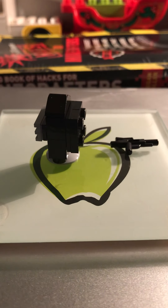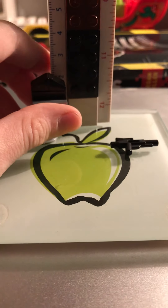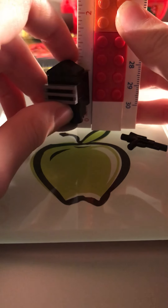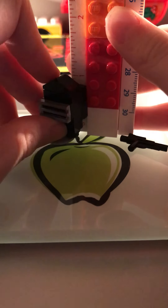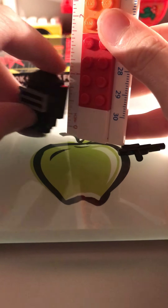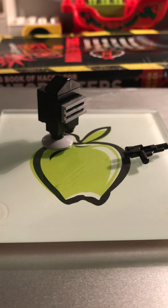Let me grab a ruler real quick, then I can show you how high it is. This one seems pretty readable — it's a Lego ruler. I'm going to measure in inches. It's a bit more than an inch. It is an inch and a quarter — 1.25 inches. One inch and then another quarter inch in height.